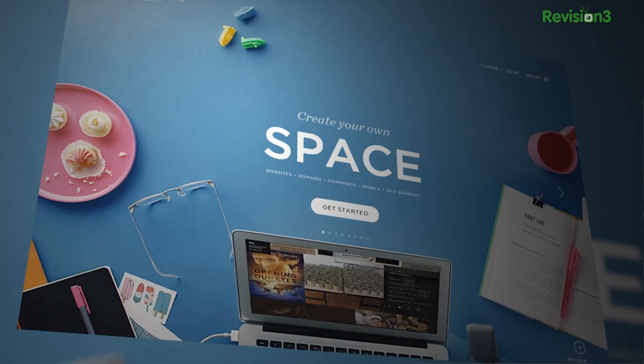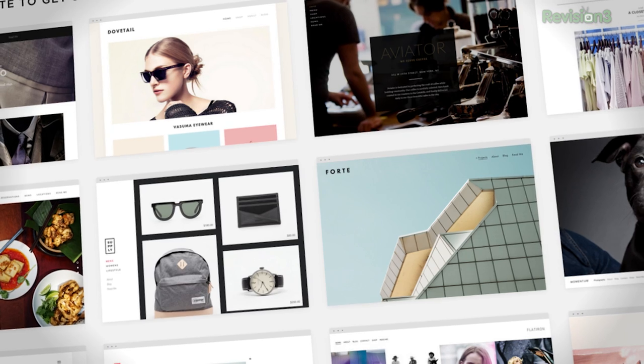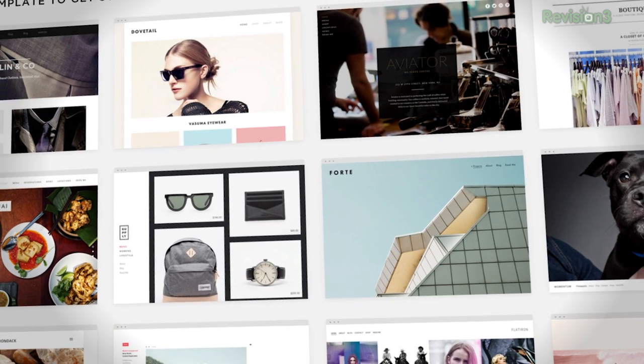You want a gorgeous website that runs no matter how popular it gets? You want Squarespace — exceptional websites, and you don't have to code. I can't design, but Squarespace has gorgeous templates that focus the attention on the content, not on how clever the graphics designer was. They're great.